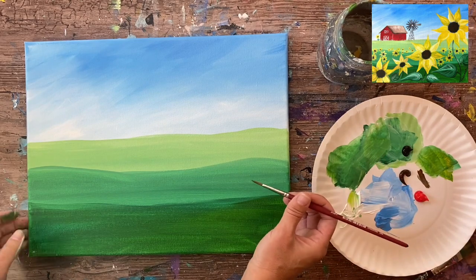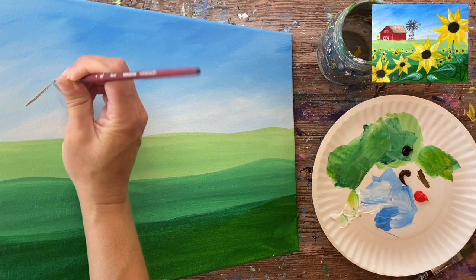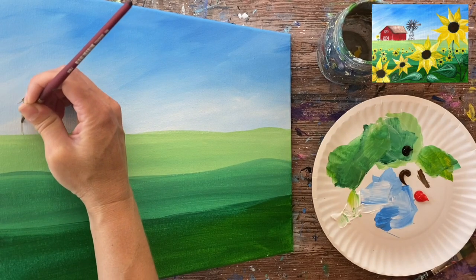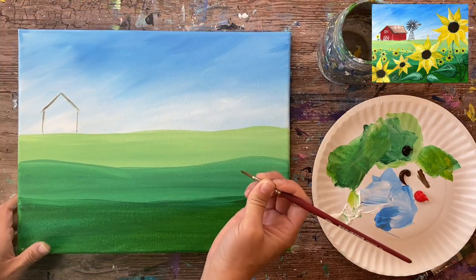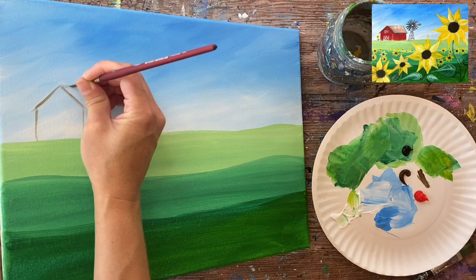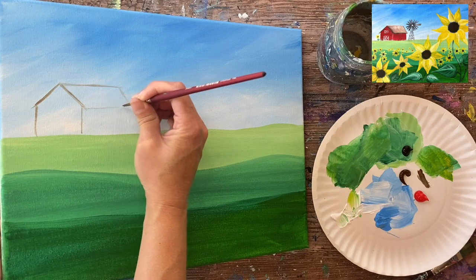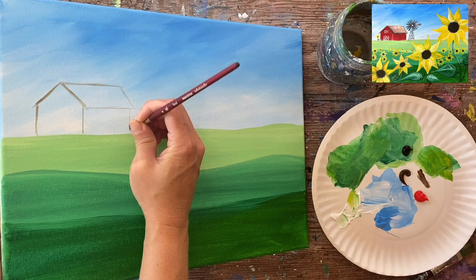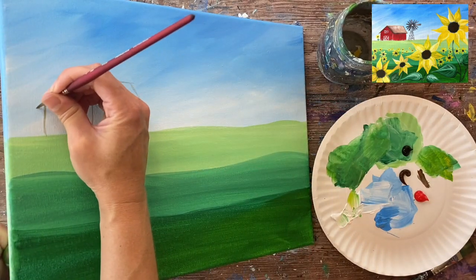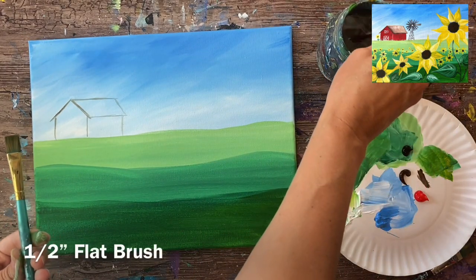I'm using a number four round brush, grabbing a little bit of brown and watering it down slightly. I'll be painting the shape outline of the barn — a very basic house shape. I'm going to start at the roof and paint two diagonal lines and then two vertical lines going down to the horizon line. The height of the barn is about two inches and the width about four inches. Then I'll do the right part of the roof with parallel diagonal lines.